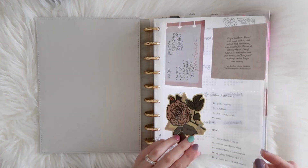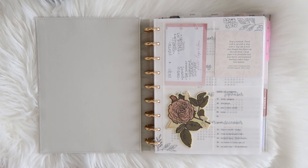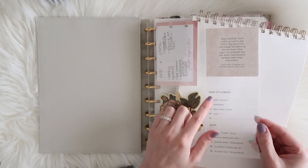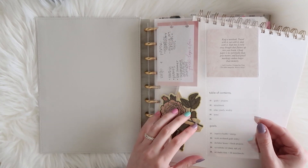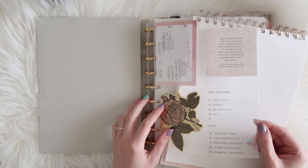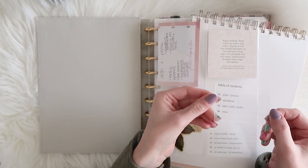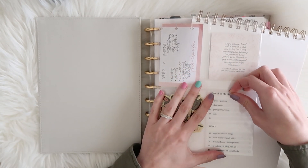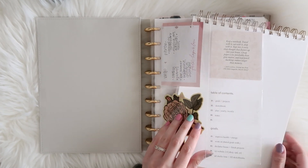Starting out in the front, I have a clear pocket. The cards inside are printables from Hey Planner Girl — they are fillable printables so you can type in whatever you'd like. I'll leave a link below; she has incredible templates for planner cards and inserts that you can customize yourself. I printed these on clear sticker paper and stuck them to a clear piece of lamination to create clear cards. The first one is a table of contents outlining what's in my planner, and then I have my 2022 goals, which I love having right up at the front.